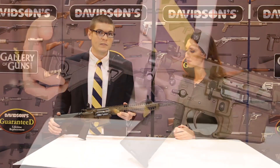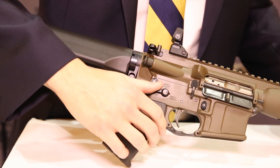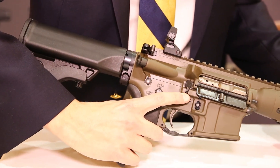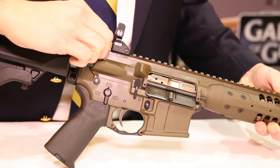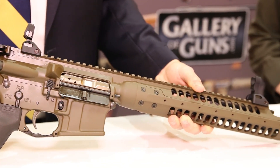So what'd you bring us this year? Today I have the LWRC IC A5. This is one of our latest models in the IC lineup. Fully ambidextrous lower, which includes your selector, bolt catch, mag release, ambidextrous charging handle, flip-up skirmish sights, cold hammer forged, NICOR treated, spiral fluted barrel.